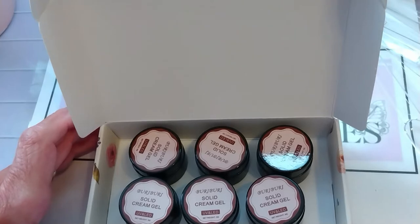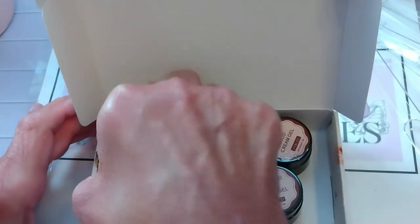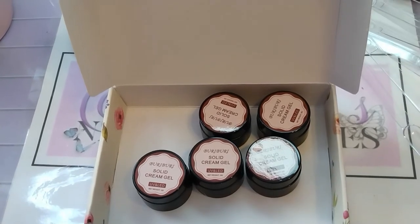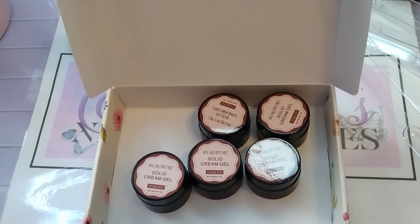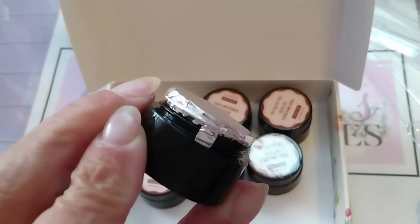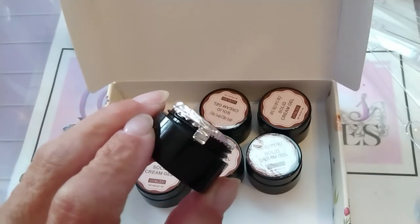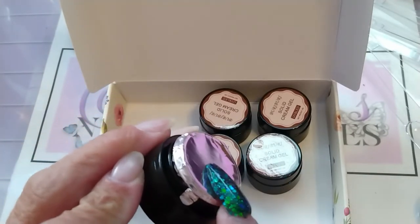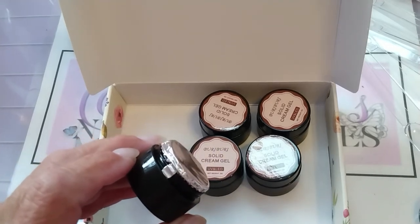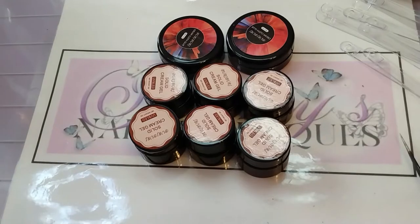I'll go ahead and take these seals off and then I'll be right back. I just wanted to show you quickly before I took the seals off that they had the little tab — the bigger ones had those too. It wasn't foil, it was a cardboardy plastic kind of thing. Okay, I've taken the seals off all of them.